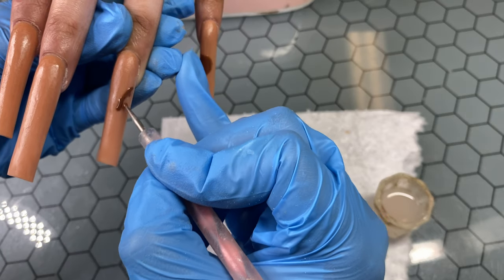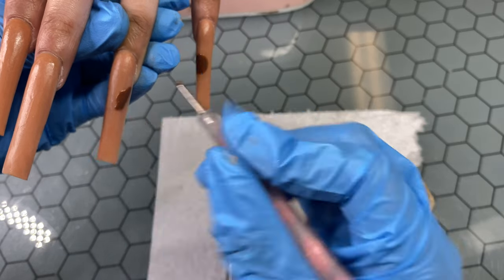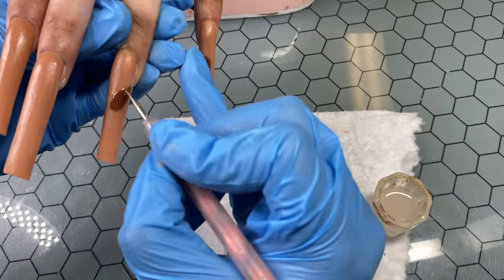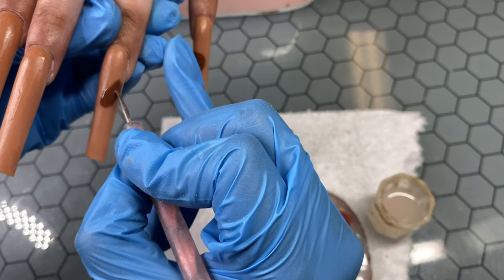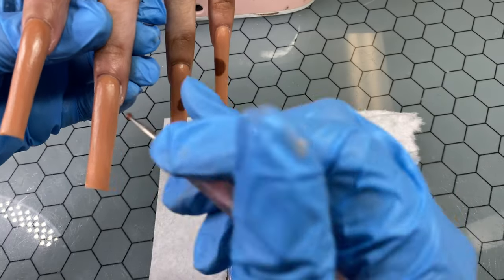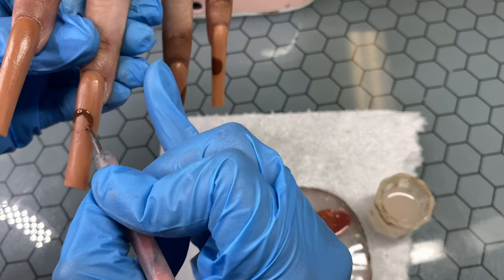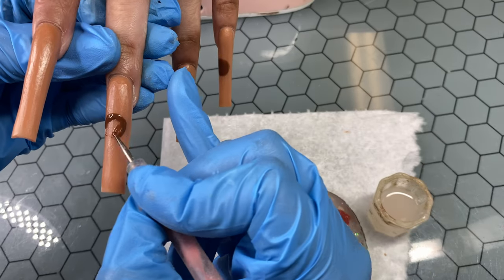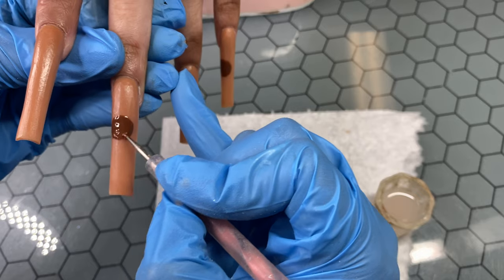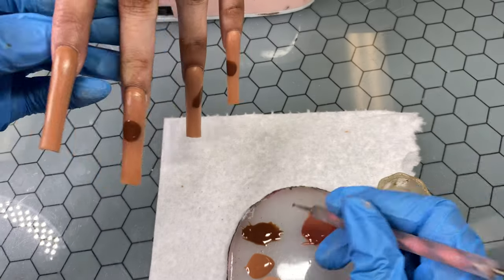Sometimes I do mess up, but I do be overthinking sometimes. That's because I'm a perfectionist. I like stuff to match, I like stuff to go together. I love stuff to be perfect. I'm just using my dotting tool to do these things because I just feel like a brush would just be too much to deal with. So dotting tool it is, and it worked out.